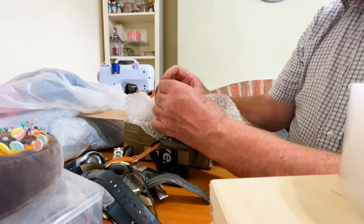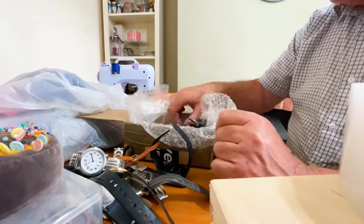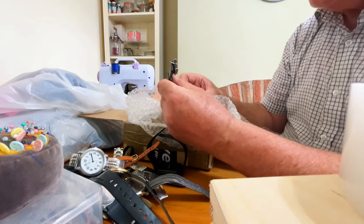Oh, look at this — a Geneva quartz. Yeah, probably get a couple of quid for that. And what's this one? Ben Sherman — not a bad watch. Is it a quartz, this one?